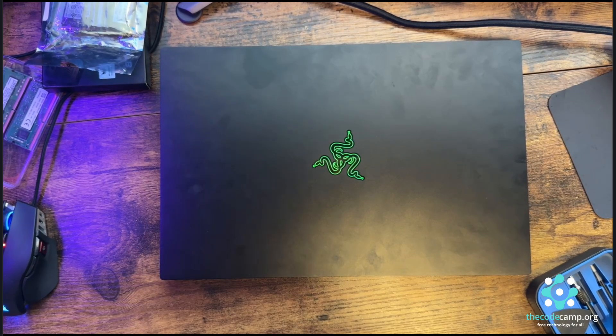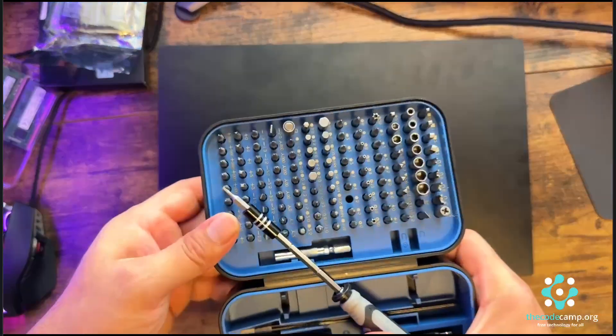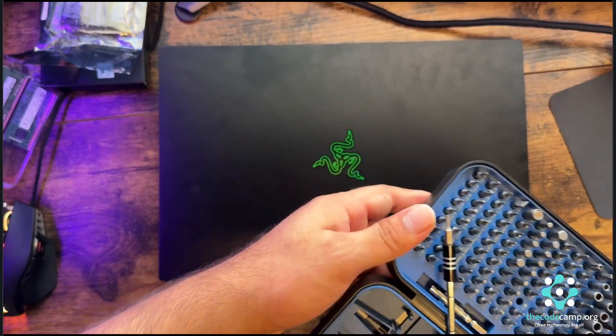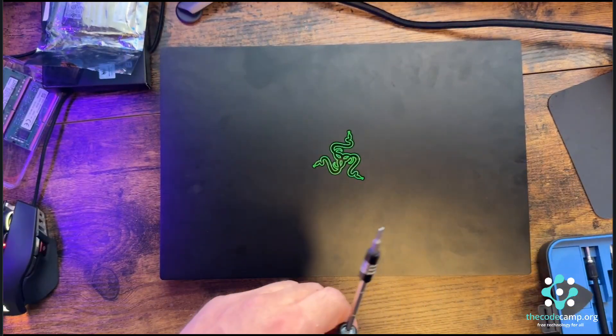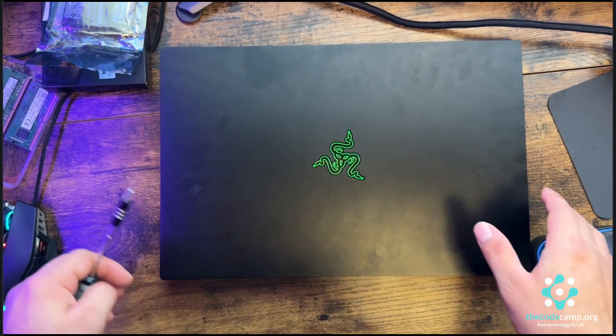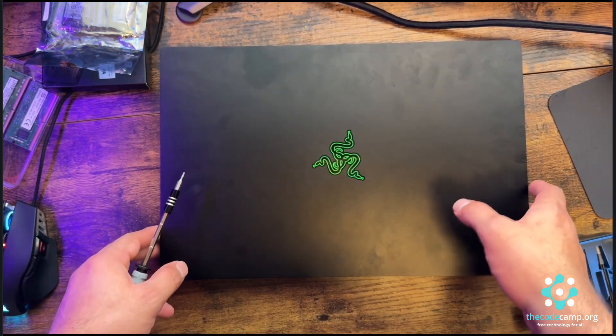For this we need to open the bottom case, and I will be using my precision screwdriver set which you can buy off Amazon for $25 to $30, which is fair and affordable and more than enough for any tech repairs on most Windows laptops.